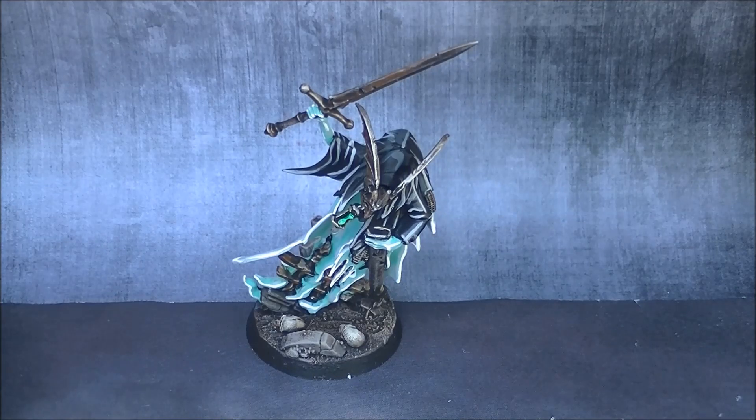I need to think a little bit about how I want to organize my Nighthaunt army, especially how I want to go later on. But here you have another character added to my army.